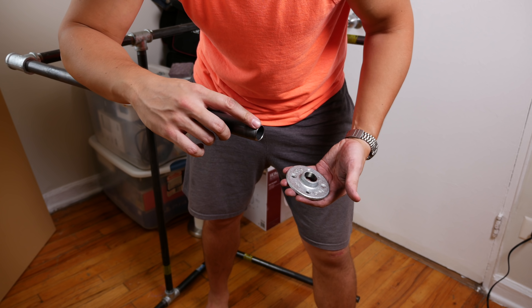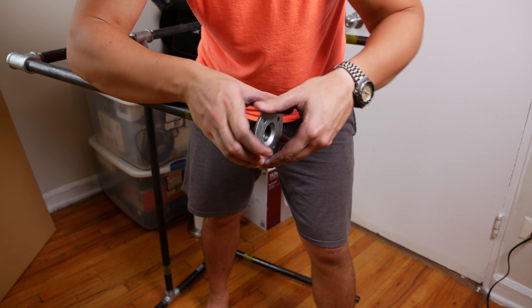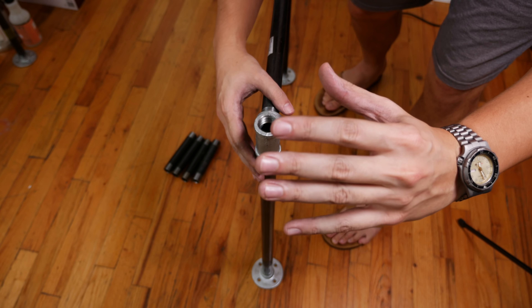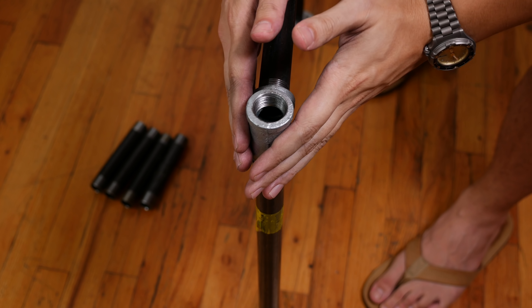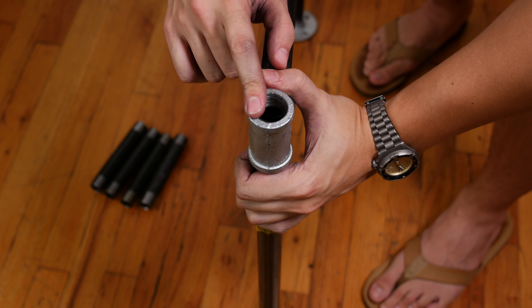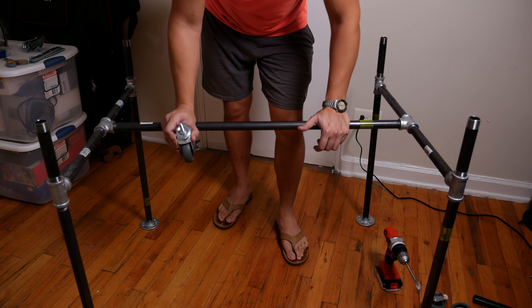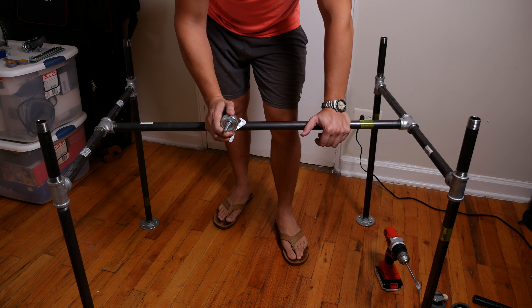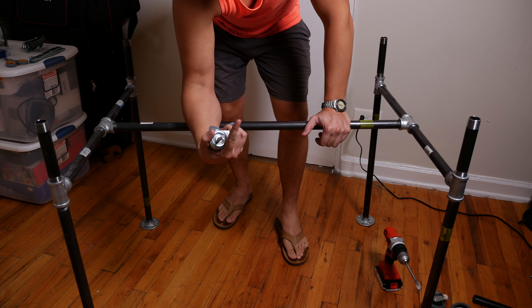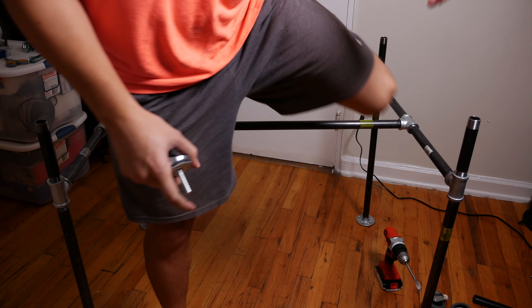With our legs on their side, I'm going to attach the flanges to our 24-inch long pipes. And with our four flanges in place, we can attach our six-inch pipes to the ends of our tees. Now this is the part of the video where we should be attaching these casters to our frame. However, there's just one issue they don't tell you about in that Home Depot tutorial.